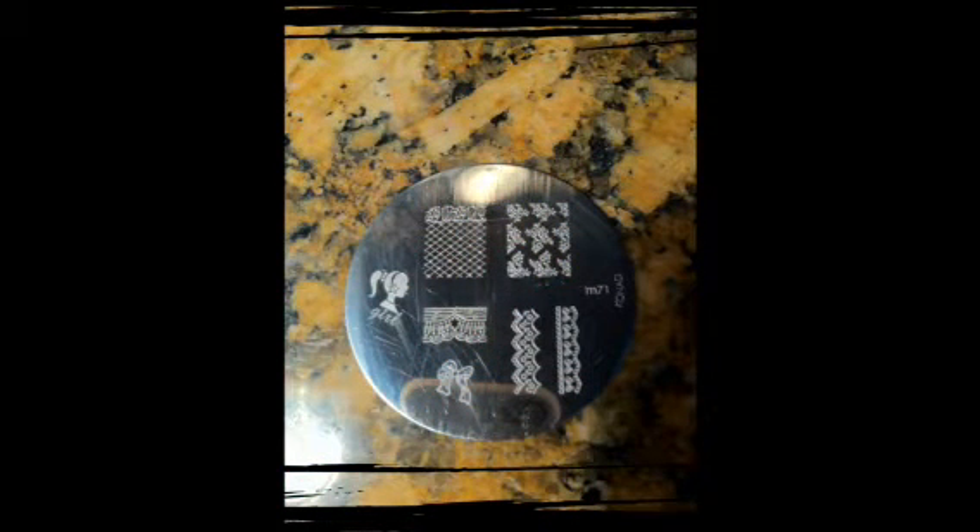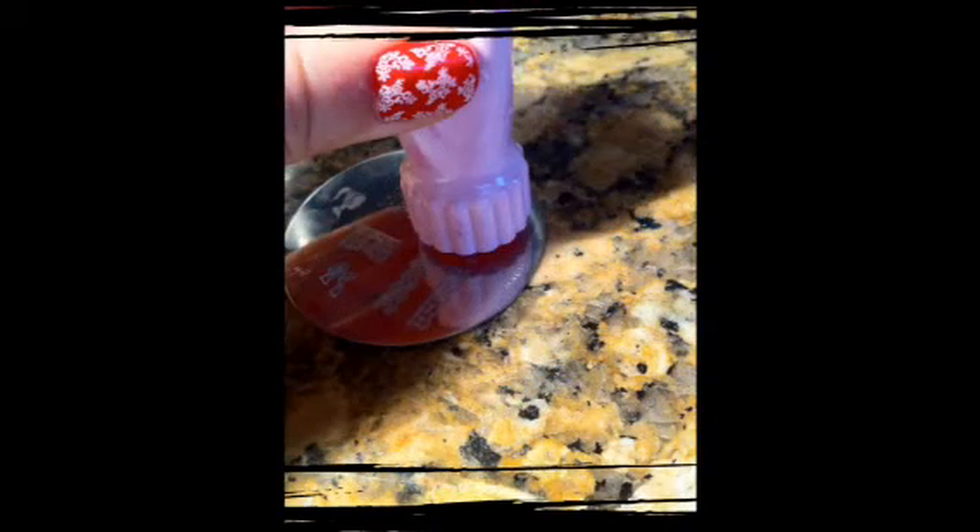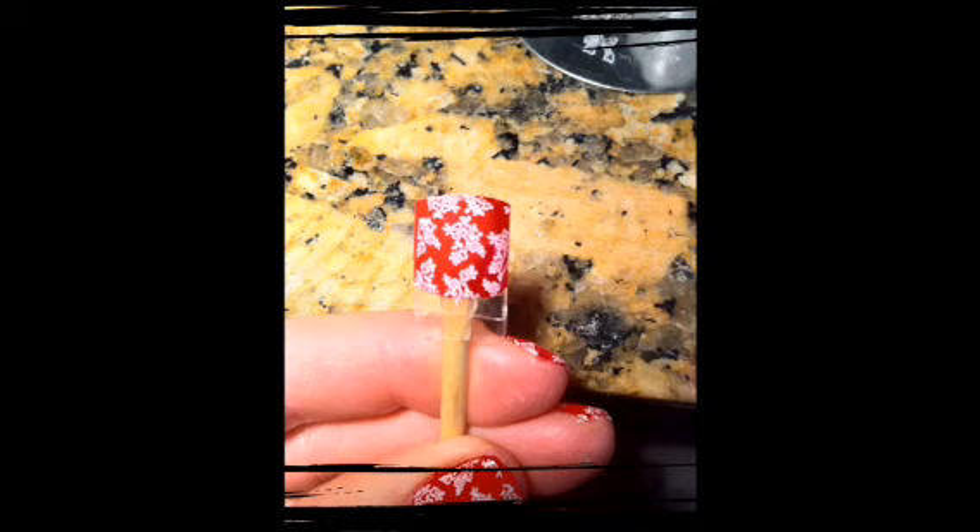Now it's time to stamp. I'm using this Conad M71 stamp with special Conad polish. I do recommend using the special polish because you will get the best results when you use systems as they're designed. So brush the polish onto the plate, swipe off the extra, and then transfer the stamp to the rubber, then stamp it onto the nail.